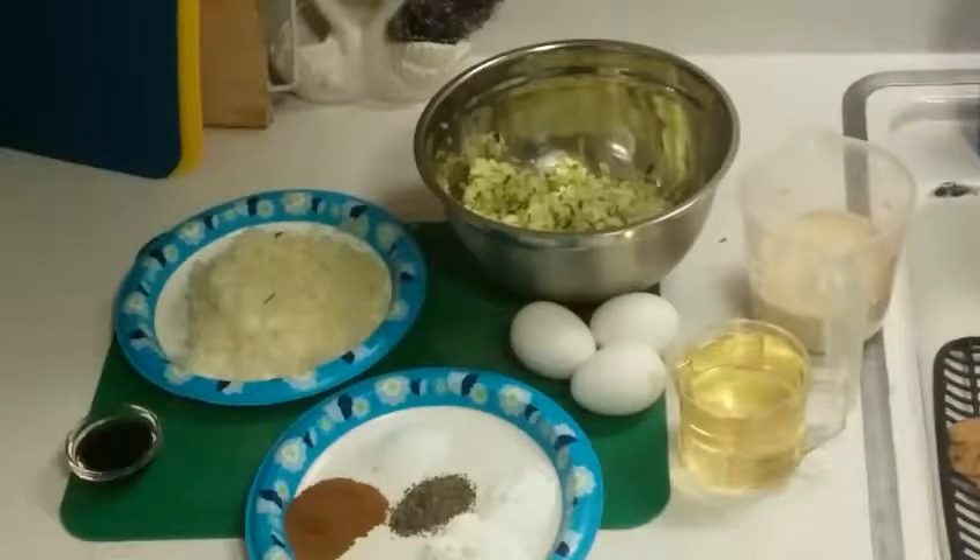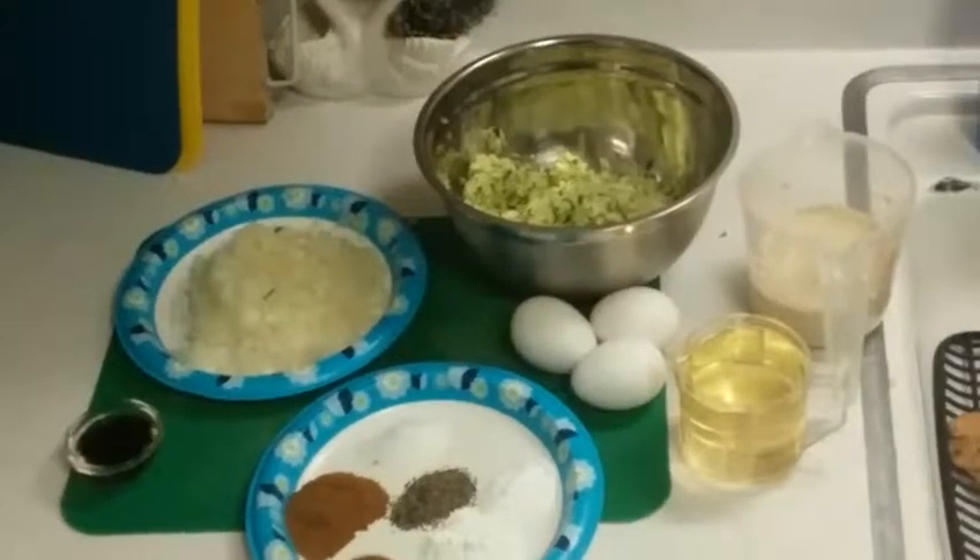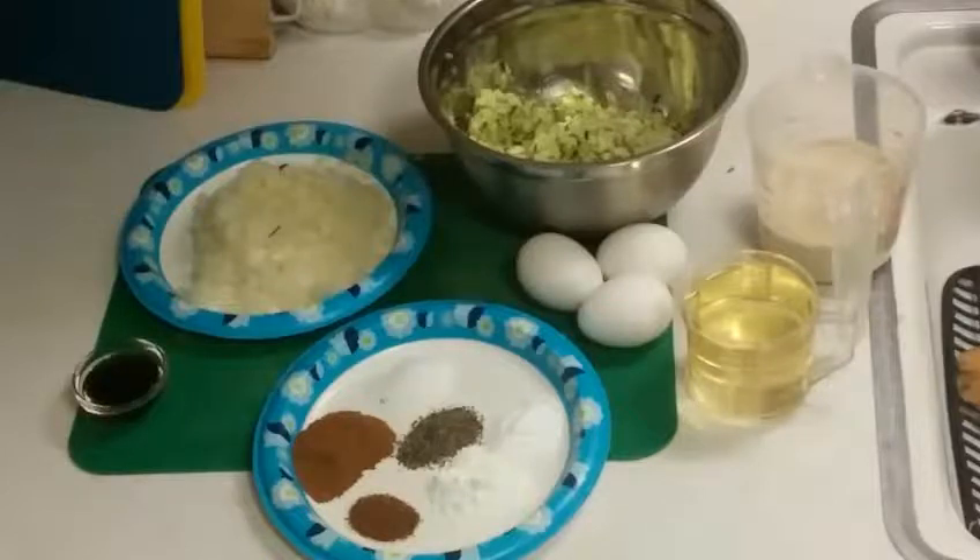These are our ingredients right here. As far as our wet ingredients, we're gonna have our grated zucchini — that's about two cups — I've already grated it. I've got about one medium onion grated as well. Some of our dry ingredients include a teaspoon of salt, teaspoon of baking powder, teaspoon of baking soda, two teaspoons of cinnamon, about half a teaspoon of nutmeg, and about a half a teaspoon of pepper.